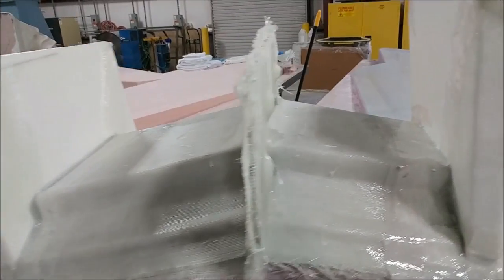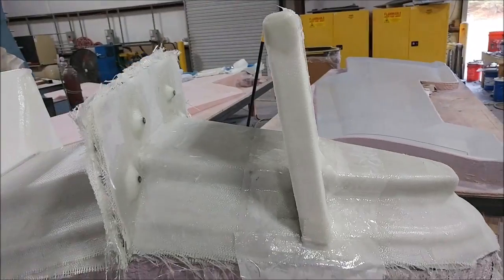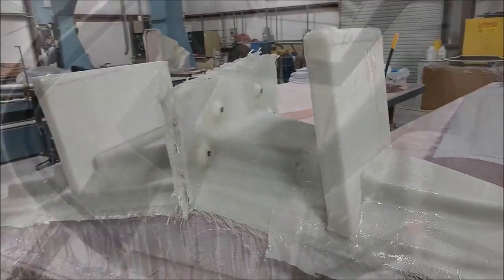This is the mold for one of the rear walls of the strake tank, and that's basically finished. I just had to get those stands put on there so it has something to stand on when it's being laid up.